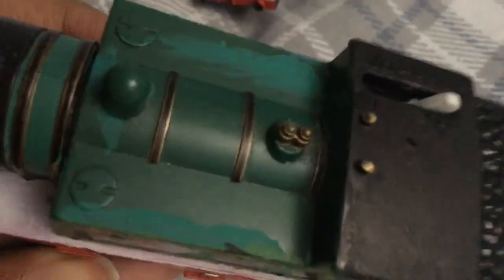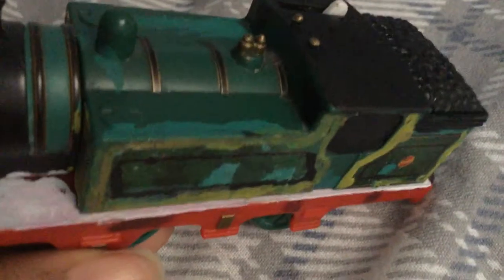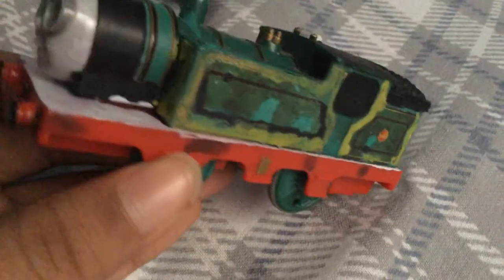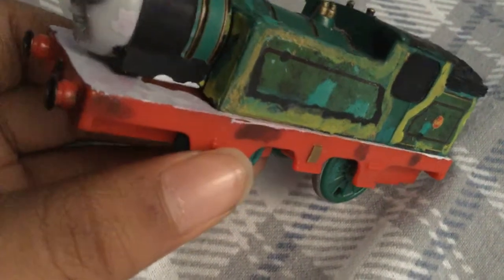I also did some touching up on the whistles, and those two dots — I don't know what they're called, but they may be valves of some sort or whistles. These might be the valves here, and I basically put some writing on it. I used a little paint on the sides and also painted a little bit of red on there.